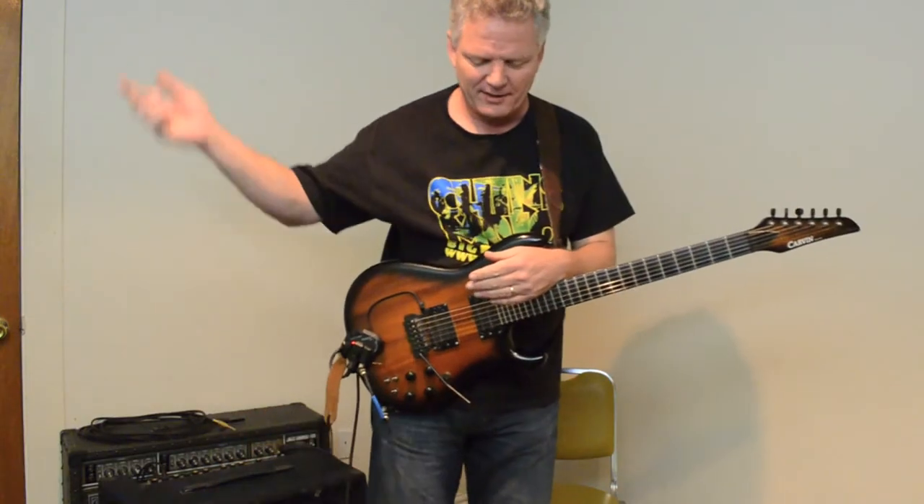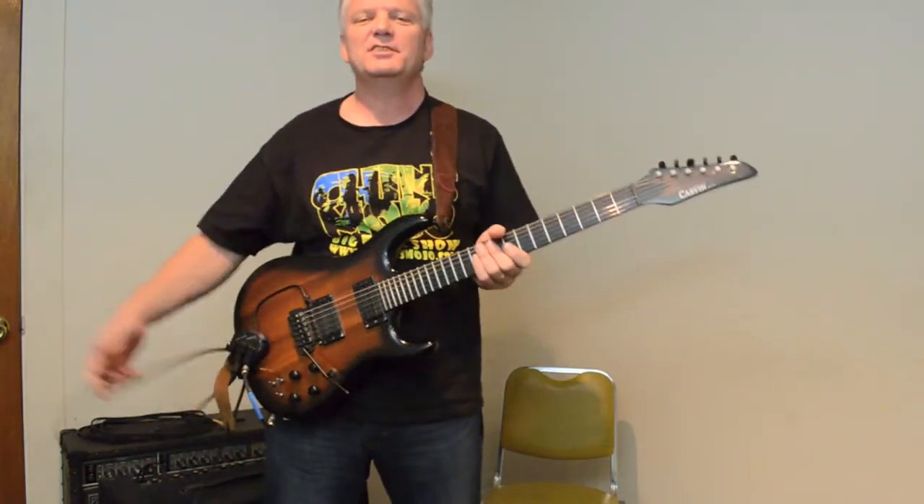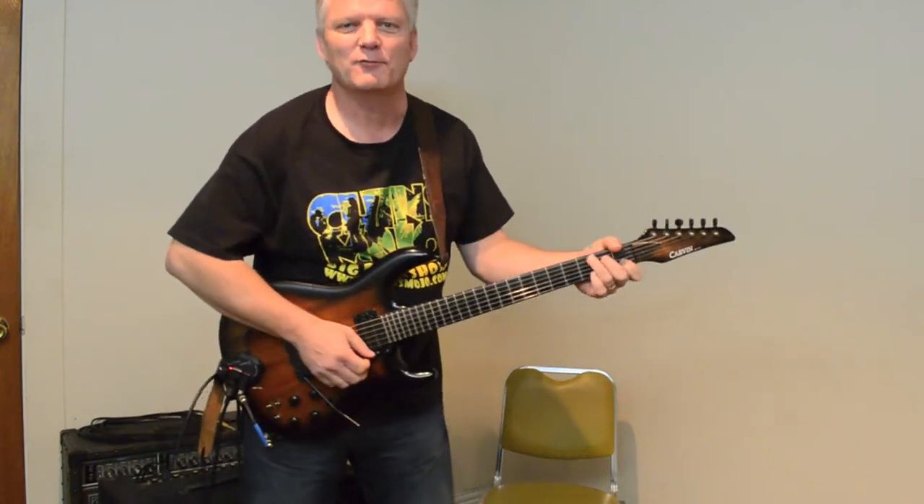So, there's my little demonstration of my Roland GR-33 guitar synthesizer. Come out and see Chin's Mojo, and maybe I'll bring this along and do something live for you.